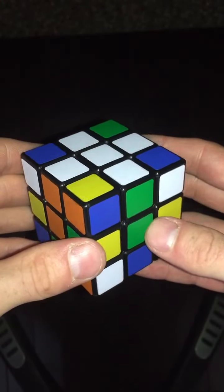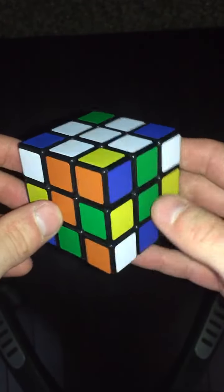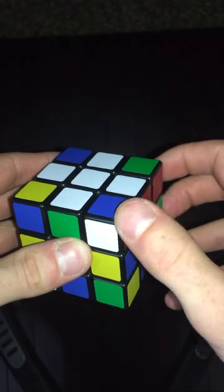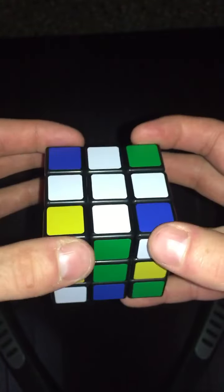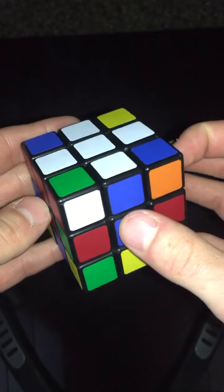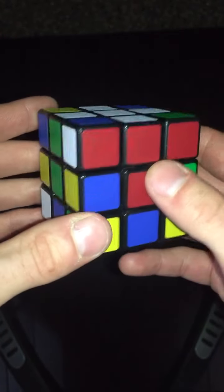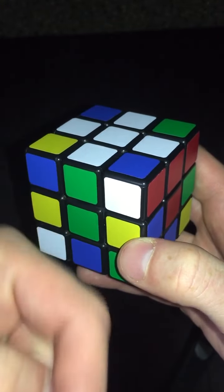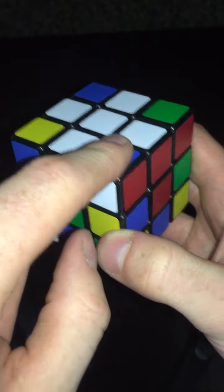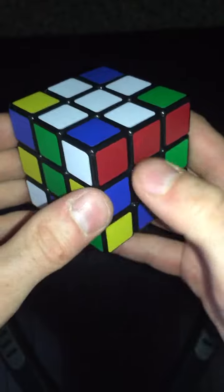I don't know if this is an existing method, but I stumbled upon it where you can solve the corners and the bottom layer at the same time, without having to solve the top first and then go to the moves that solve the middles. So in this method — I don't even know what to call it — if I have a top piece, I want the white facing out towards me. I don't want the white on top, like in the old method.